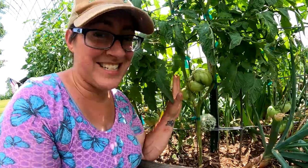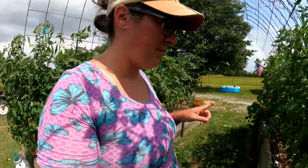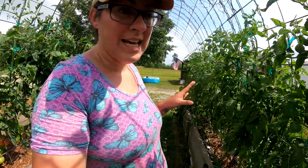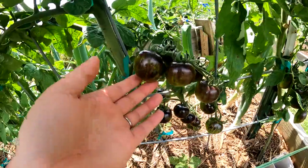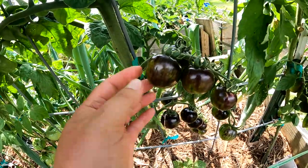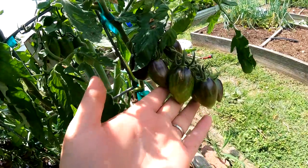Usually every year the first type of tomato to ripen is a cherry type. I don't know if these are technically cherry or plum varieties — they're quite large. These are the black strawberry tomato and then we have more Brad's Atomic Grape.